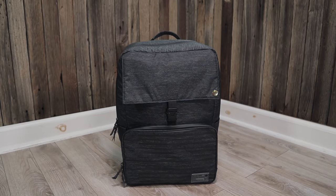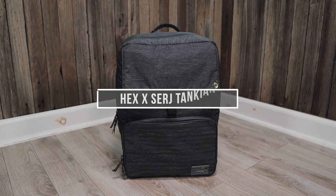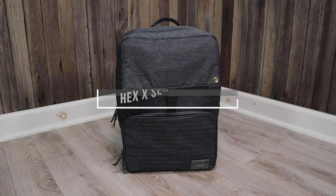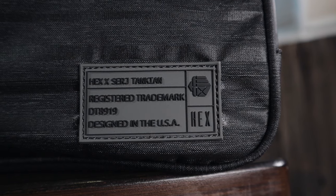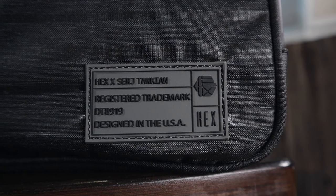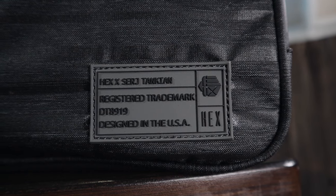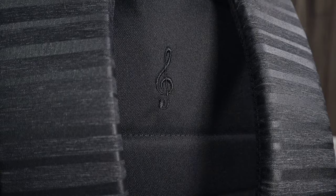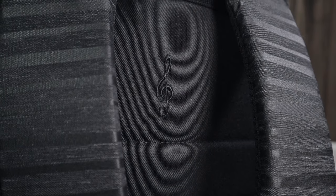Let's start with one of our favorites, the Hex Search Tankian Backpack. If the name Search Tankian sounds familiar, it's because he is the lead vocalist for the band System of a Down. He recently teamed up with the brand Hex to design a laptop backpack that accommodates his needs as an artist and music producer.